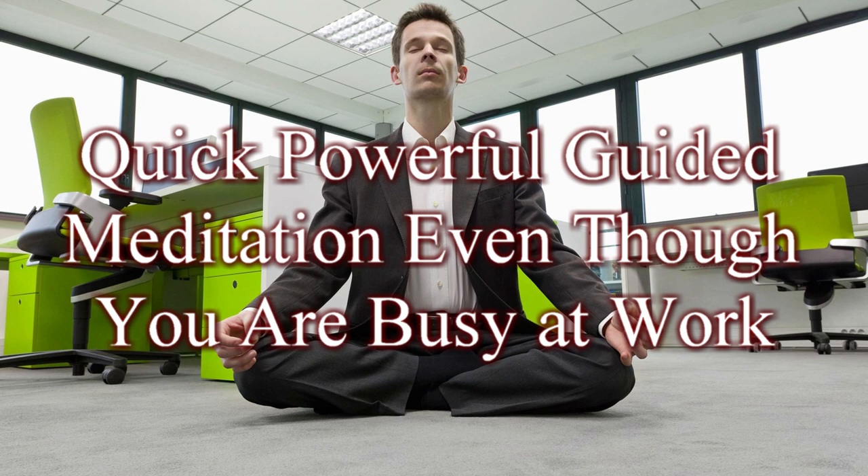Quick relaxation is the solution. This allows you to set aside brief periods of time so you can relax throughout the day even though you are busy. Right now, take 30 seconds to relax your body and reduce stress.